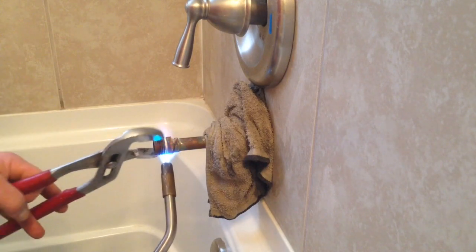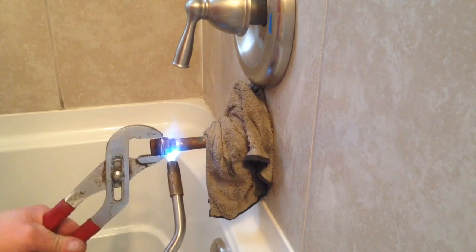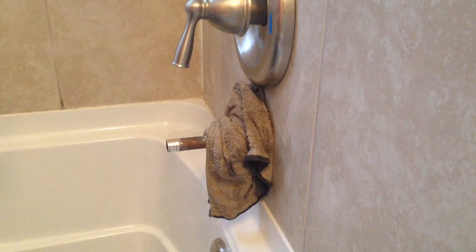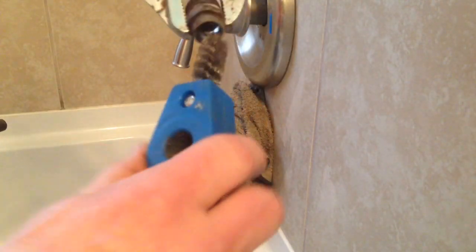Once it gets hot enough I can slowly work the fitting off — and it comes right off. Now I'm going to reuse this piece, so I'll turn the heat off and take my cleaning brush to clean out the inside of the fitting.